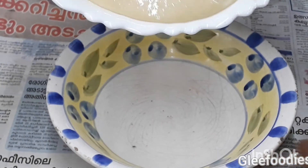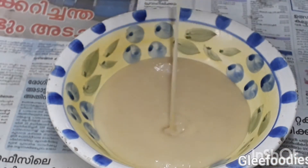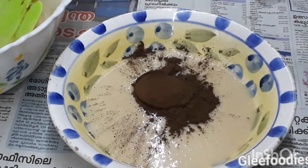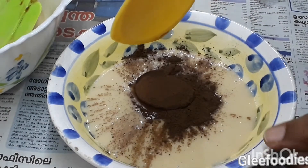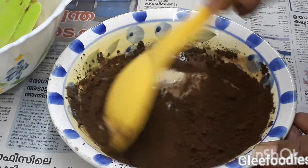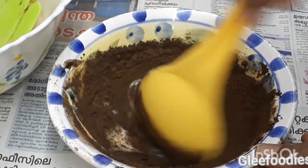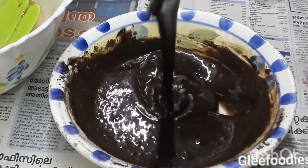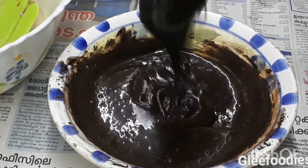Add chocolate and sponge cupcakes. 1 tablespoon of cocoa powder. The consistency is ready.